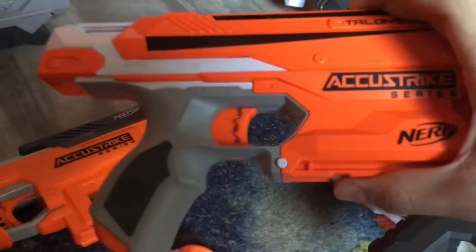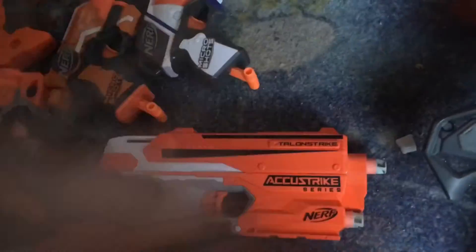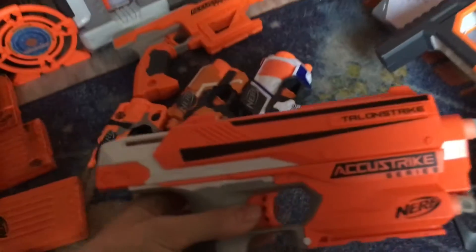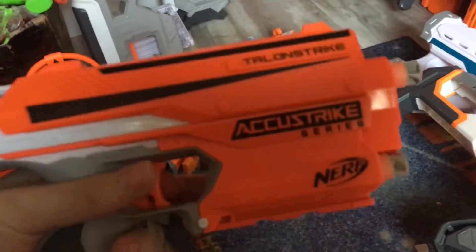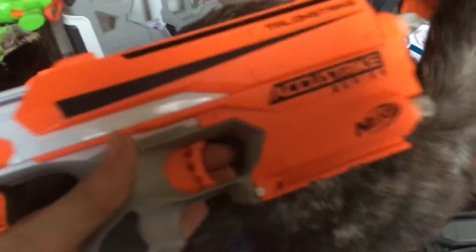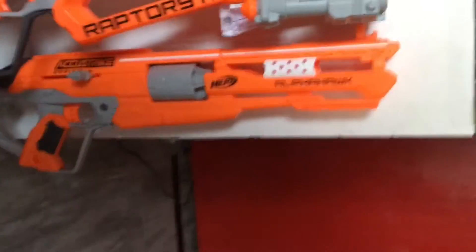Up here we have the Talon Strike, which I think is the most recent AccuStrike entry in the series as of this date. This blaster is basically a direct copy of the Side Strike but without the little side holster, so it's not quite as good. This side of it looks horrible — it doesn't even have a nameplate. I did dump on this gun a little bit because it's definitely not my favorite, but still a cool blaster.